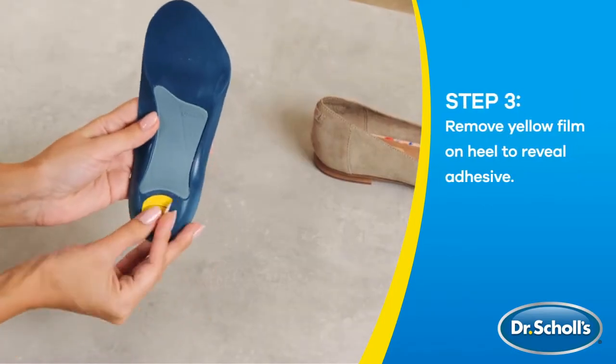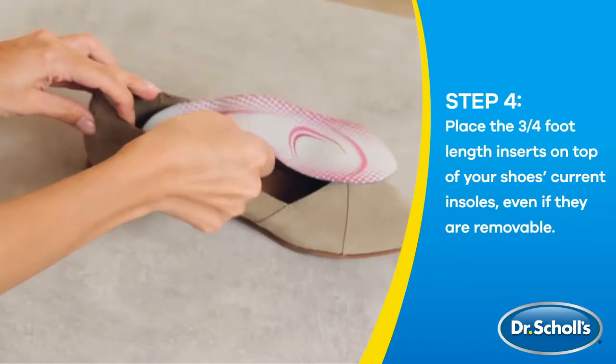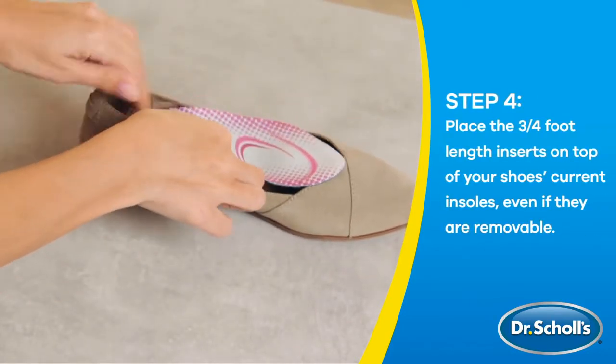3/4 length design allows toes to move freely and fits easily in shoes. Dr. Scholz TRI Comfort Insoles — comfort for heel.